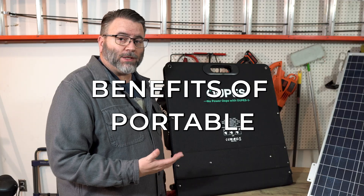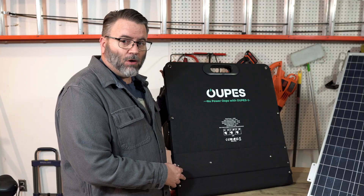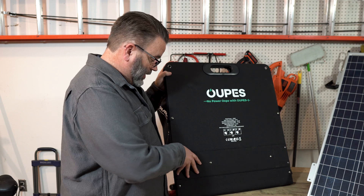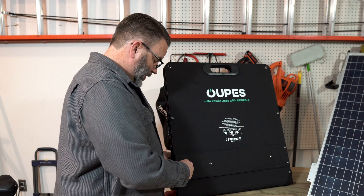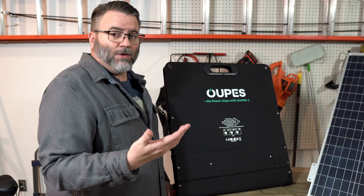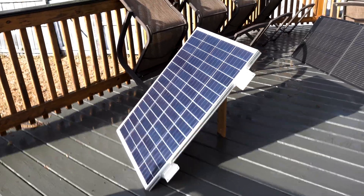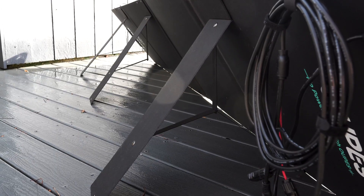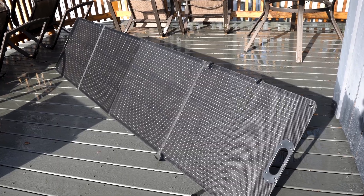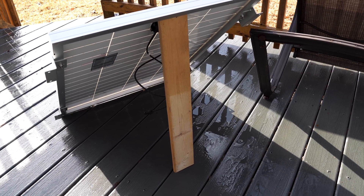Some benefits of portable panels: well, they're portable. This panel when folded out is longer than I am tall, but folded up it's around two feet square. They come with built-in legs that you can fold out and use to adjust it whenever you want to place it. My rigid panel doesn't have that — if it's not permanently mounted I have to find some way to prop it up. The foldable panel folds out from around two feet to closer to eight feet. There's a support system for the rigid panel — just a board. It's not pretty but it works.